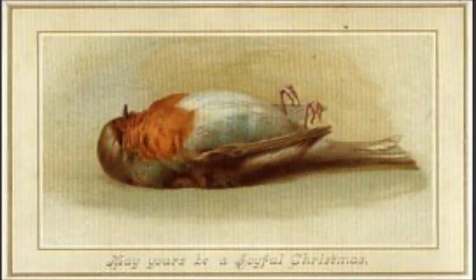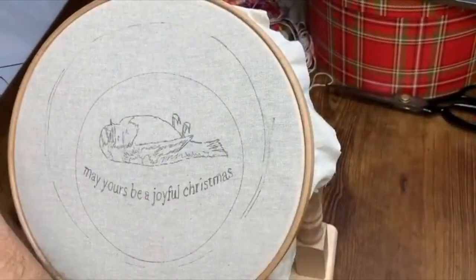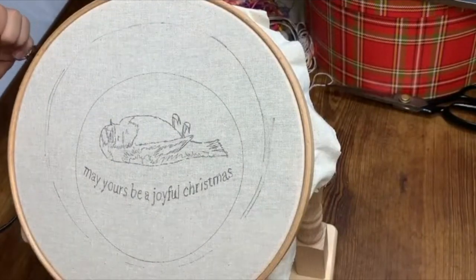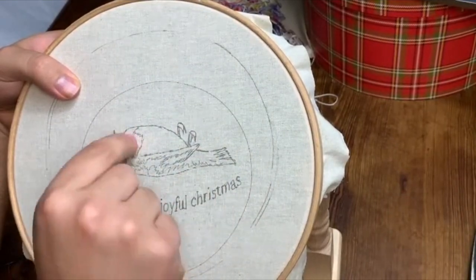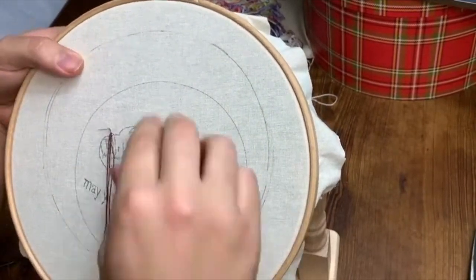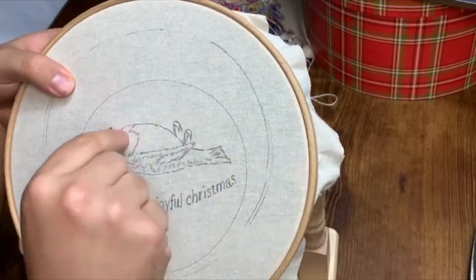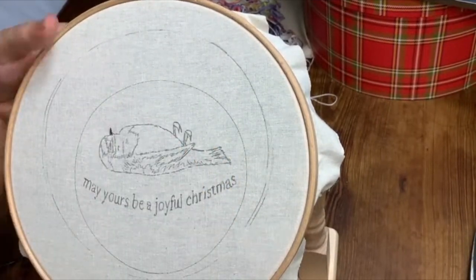Hello everyone, my name is Alberto, welcome back to my channel. Today I'm going to show you how I did the embroidery of this Victorian Christmas card. It does feature a dead Robin. Not exactly sure why. Apparently I did a bit of research and it seems like they used to think it would bring good luck. So, there's that.